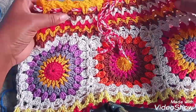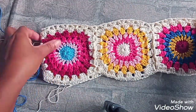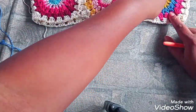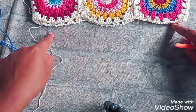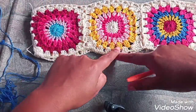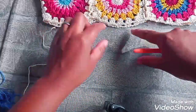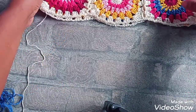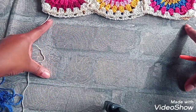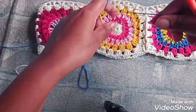Depois a gente bota o cordão pra ajustar na cintura. Aqui embaixo, vamos repetir essa carreira, que a gente fez do mesmo jeito que a gente fez aqui. E na segunda carreira, aqui já debaixo da saia — que aqui é o quadril — é que vai ter uma mudança. Mas isso aí, nós vamos fazer depois.